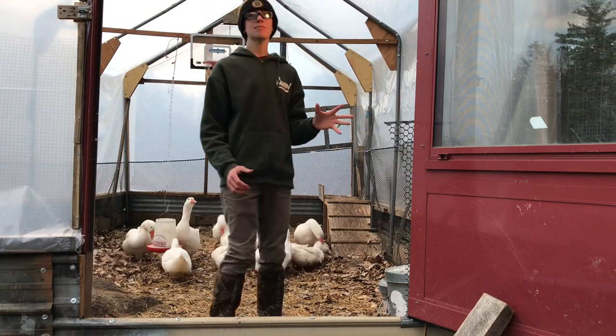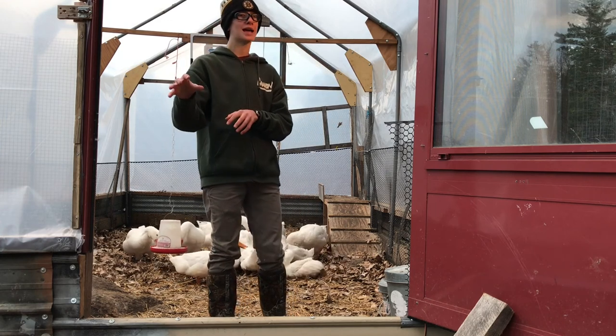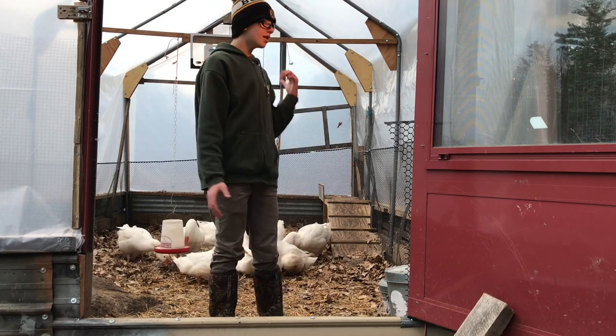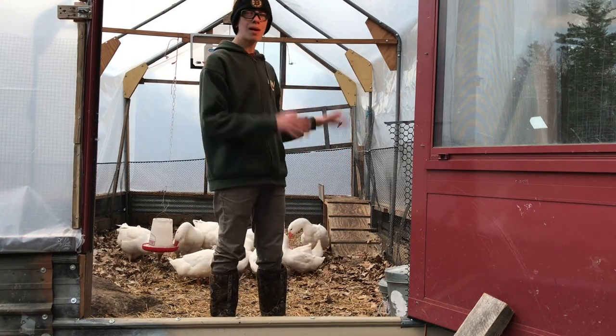In the summertime, they're going to be out in the pasture and chicken tractors moving on fresh grass. But this time of year, they're in here. Come summer, this will be a real greenhouse with pumpkins in it.